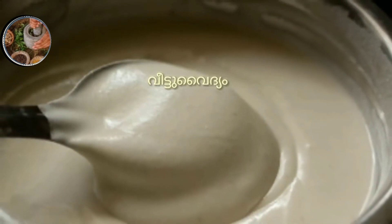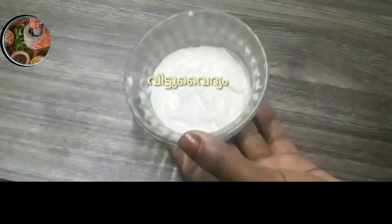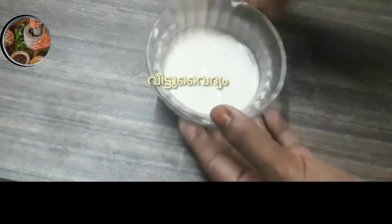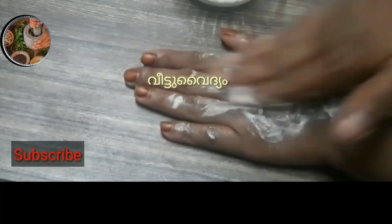I am going to use scrubber items. Now, I am going to add a little bit of water. I am going to use scrubber items. Now, I am going to use my hands.